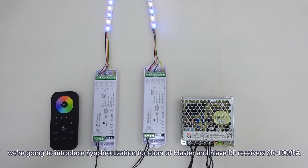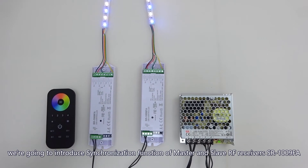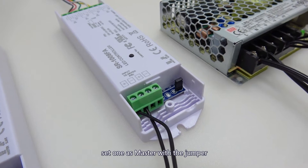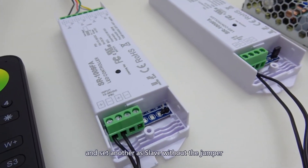In this video, we're going to introduce the Synchronization Function of Master and Slave RF Receivers SR1009FA. We will use two RF receivers for demonstration: set one as master with the jumper, and set another as slave without the jumper.